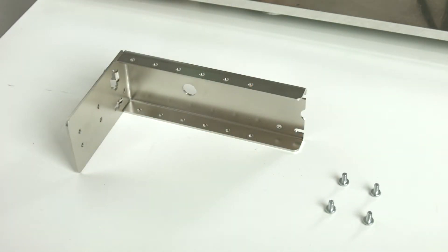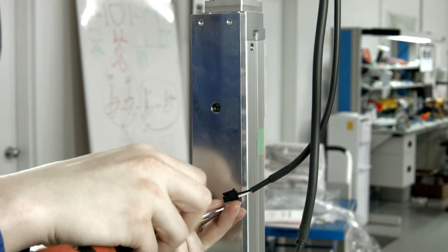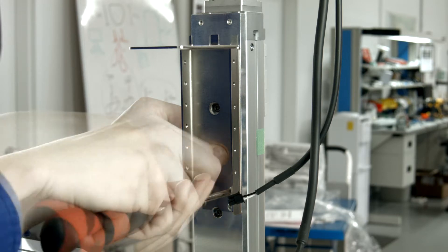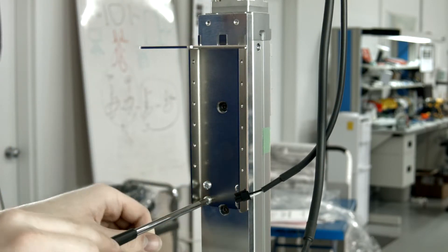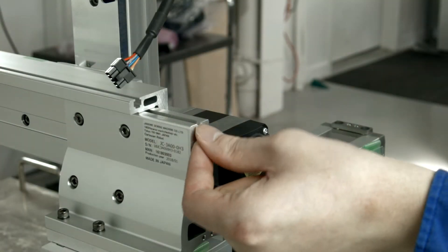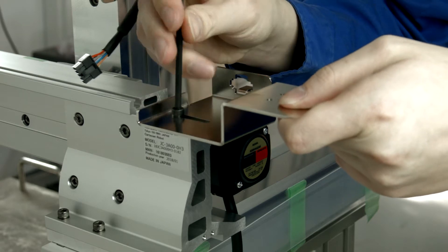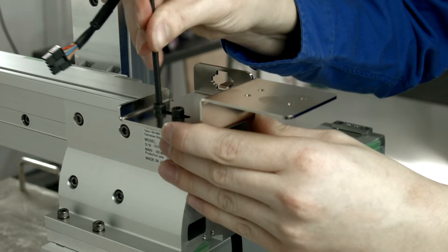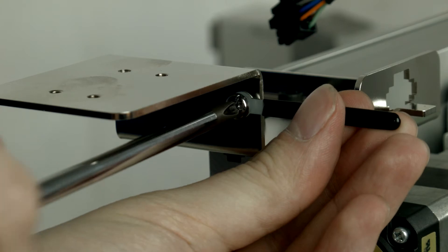Gather the parts to assemble the Z connector mounting plate and fasten four M4x10 Phillips head screws as shown. Gather the parts to assemble the Y connector mounting plate. From the Y axis motor side, slide two M5 nuts into the B2 bracket T-slot and tighten the M5 socket head bolts. Attach the coated clip to the Y connector mounting plate with an M4x6 screw.